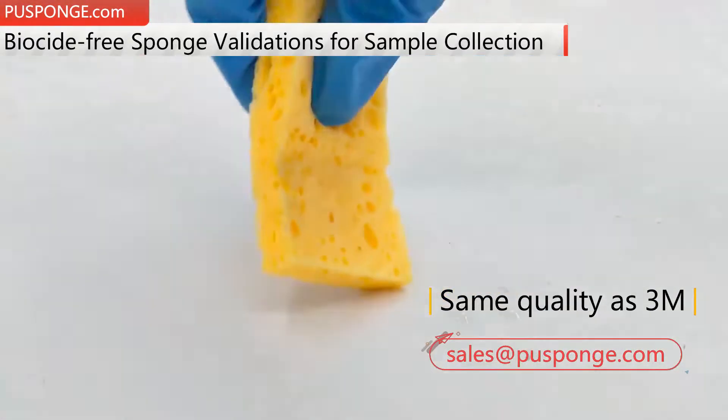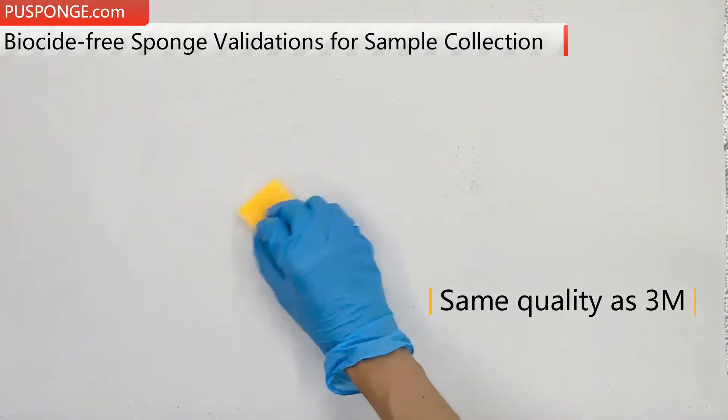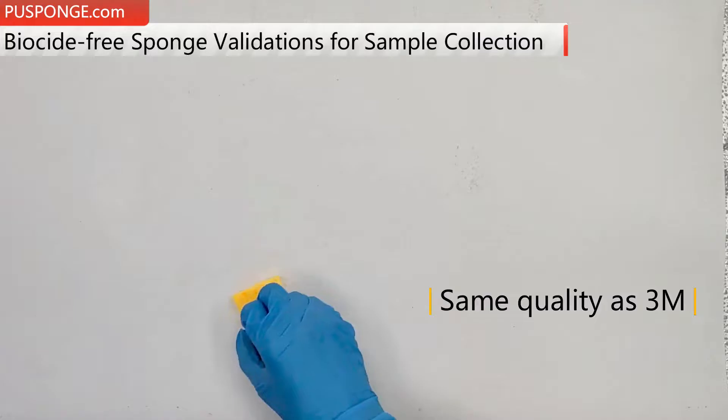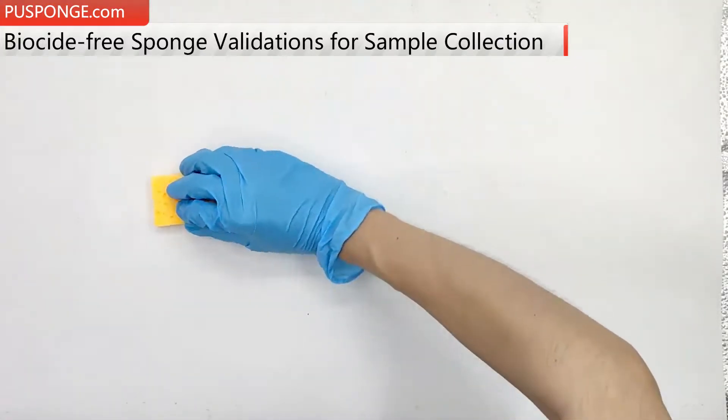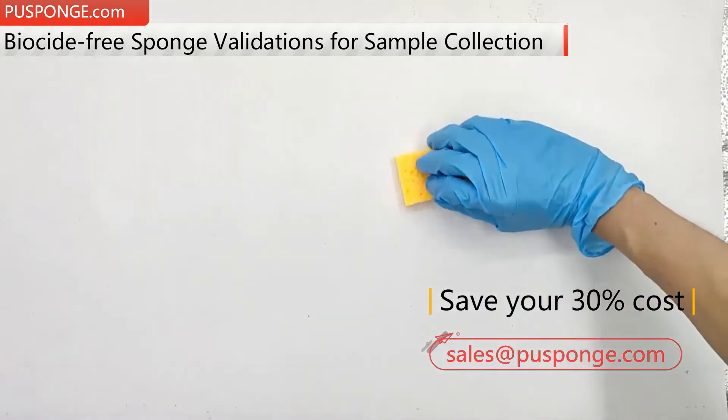Advantages: 1. High flexibility, eco-friendly. 2. Very nice absorbability and large capacity. 3. Close to the most excellent quality with the most beneficial price. 4. All dimensions and shapes can be customized.